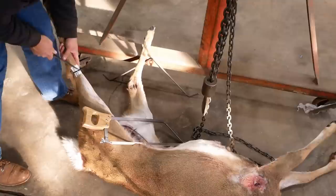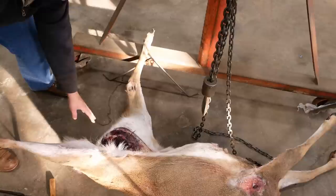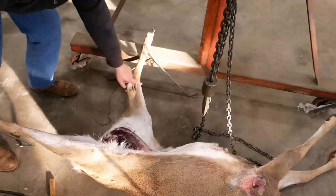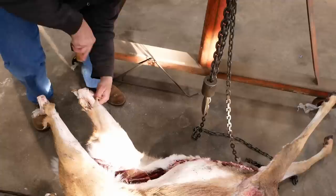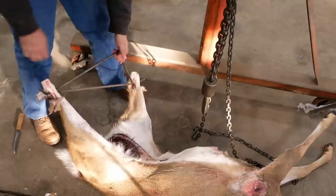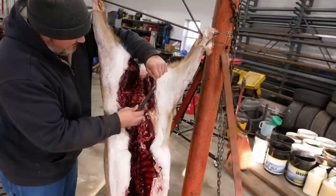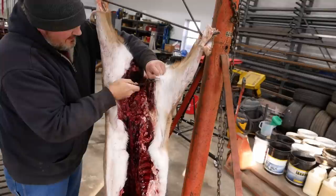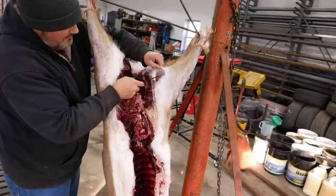Good butchering starts with good field dressing. This cavity is completely clean. I split the pelvic bone on either side of the ridge as part of the process — there's nothing in here that could spoil the meat. I've also removed the tenderloins from inside the cavity, and I've cut off the scent glands inside the legs. This deer's been hanging for about three days now, and it's frigidly cold outside, so she's pretty stiff. I've had her inside the shop overnight trying to thaw it out, but it's going to be pretty tough.